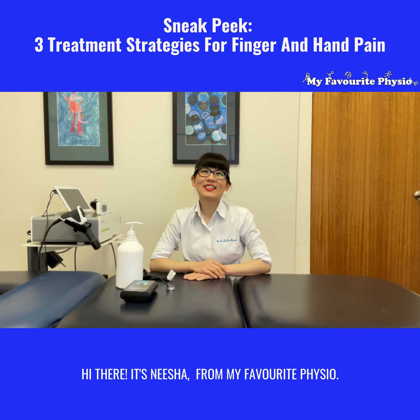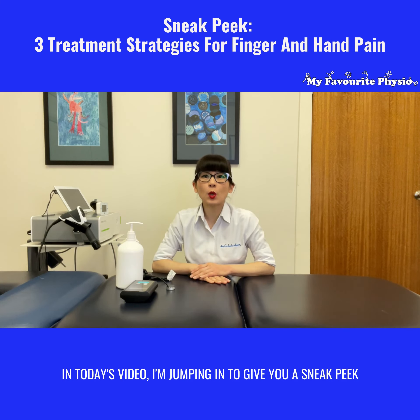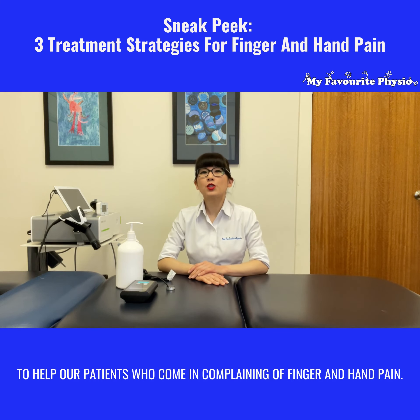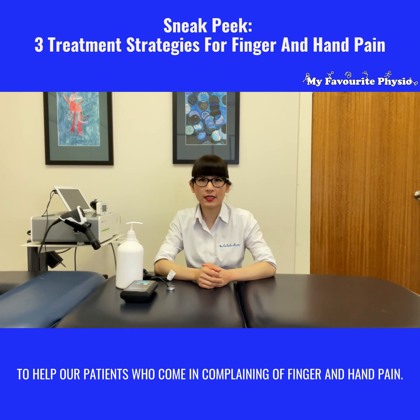Hi there, it's Nisha from My Favorite Physio. In today's video I'm jumping in to give you a sneak peek into what we do here at My Favorite Physio to help our patients who come in complaining of finger and hand pain.